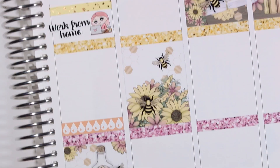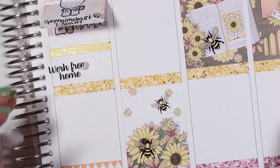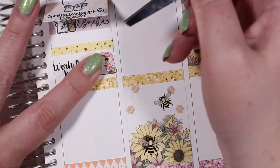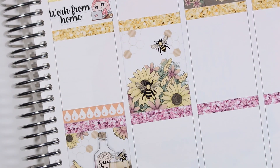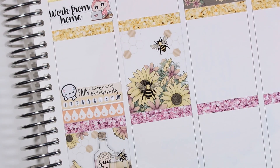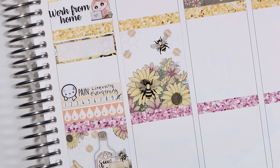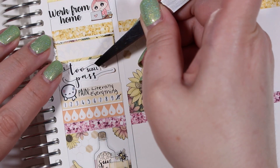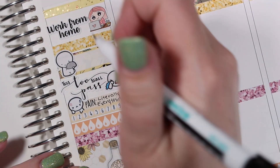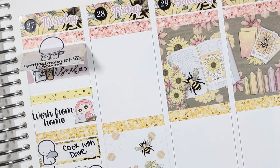In the evening I did some cooking with my husband and used an emoji from The Coffee Monsterz Co to mark that. The evening was really a struggle — my head hurt and I was in a lot of pain. I'm sorry this is not the most positive plan with me, but it is real life, and at least my planner looks cute so that makes it better. I was also just feeling sad, so I used a crying munchkin from Once More with Love and a script from Mandy Dreams to mark that.